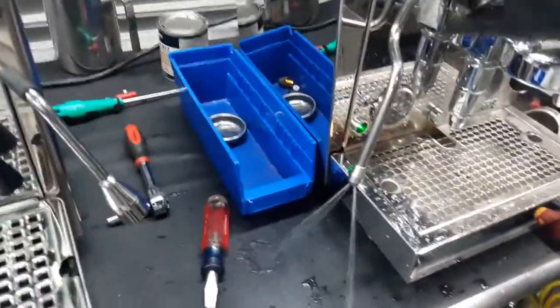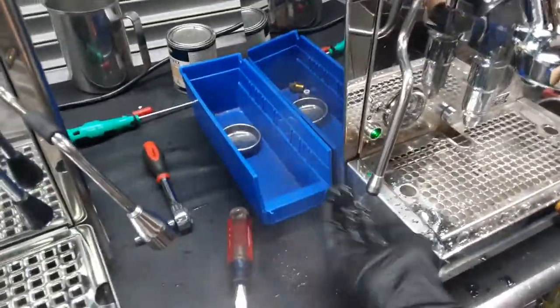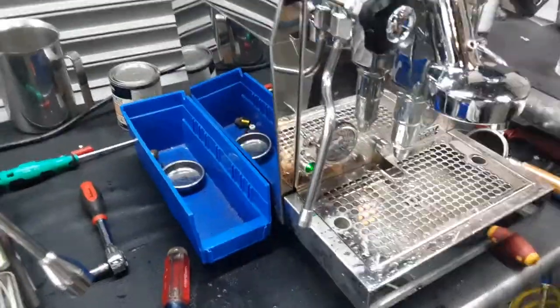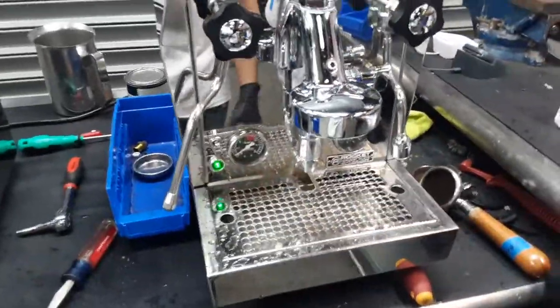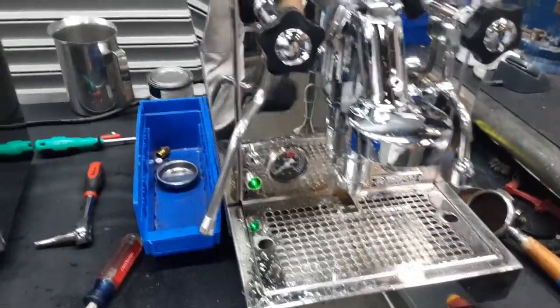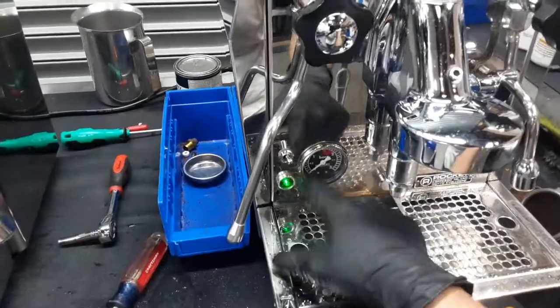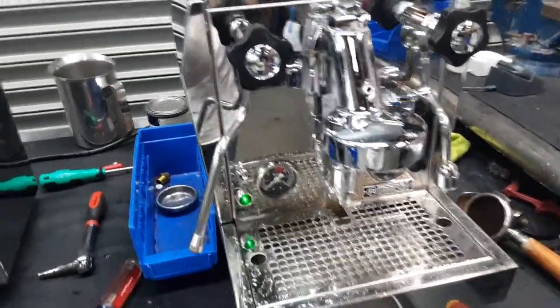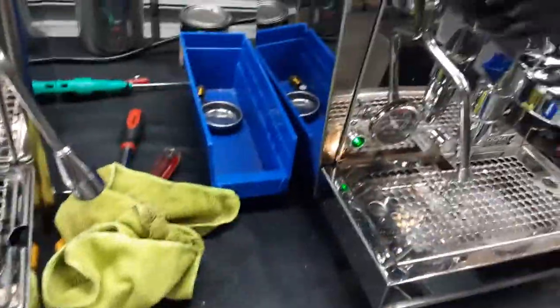Hot water is working perfectly fine as well, and the steam is working great also. We just used the hot water so it's going to take a while to get back up to pressure, so let me clean this up and wait. As you can see, the gauge completely works — we've definitely unclogged that — and we're back to perfect pressure.